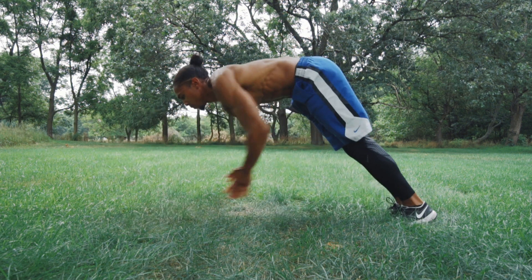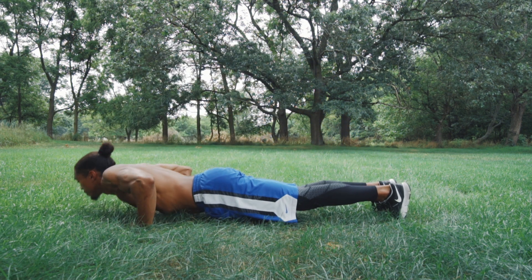Look at the speed of my claps — a clap below, behind, and below again before ending in push-up position.